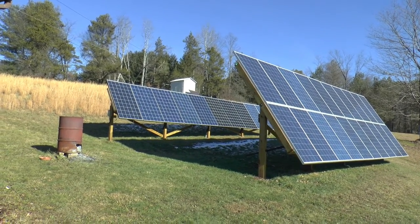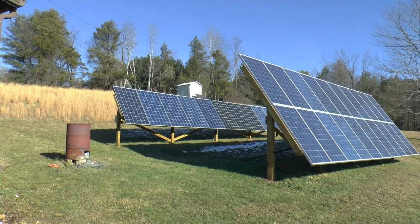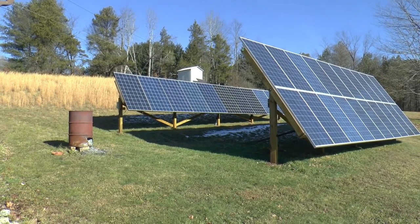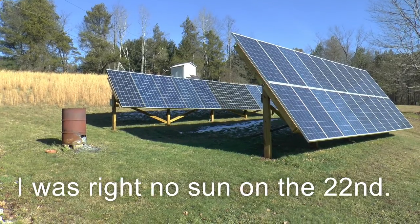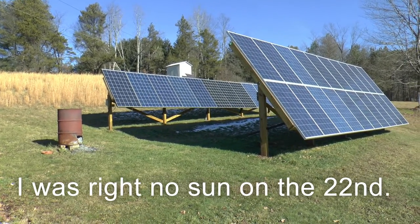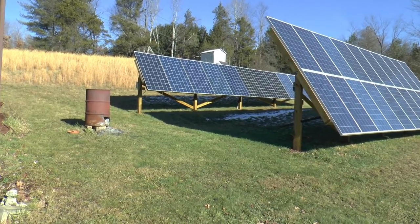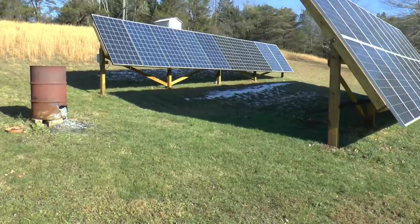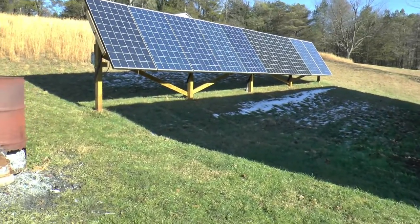and figured that's where the shadow was going to be. It's a week before the winter solstice, so I thought maybe the sun won't be shining next week when it really happens. But I'm pretty sure I'm going to be okay because the shadows still go below the other panels, so I guess my calculations are right — or else I got lucky.